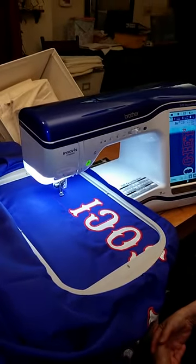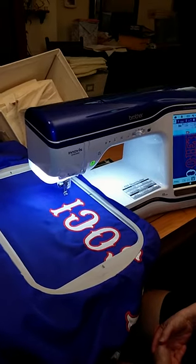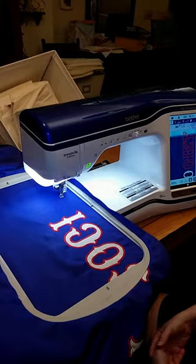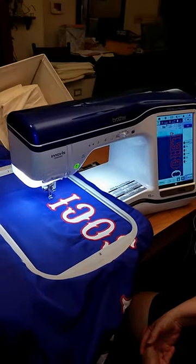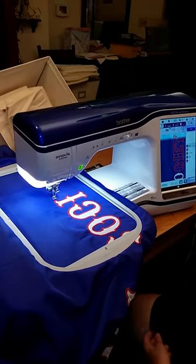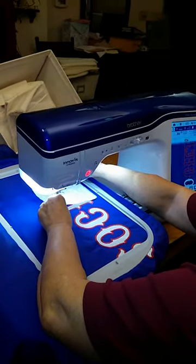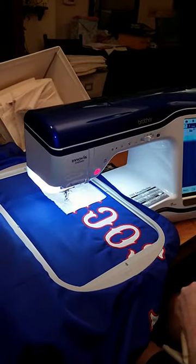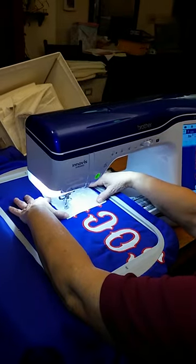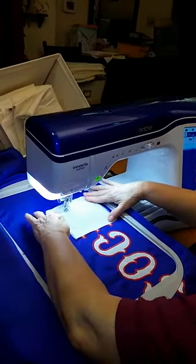Step one of the machine operation: after Terry has done all the hooping and placement of the material in the machine, this is the placement stitch — placing the appliqué material over the placement stitch and starting the outline stitch.